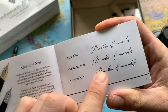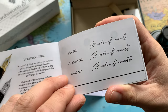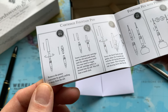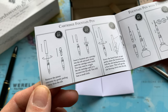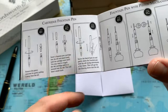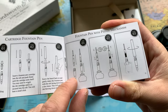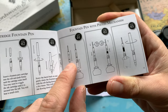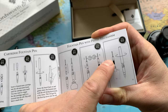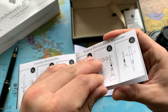I went for the medium nib, which I think suits the way I write. There is also a fine nib and a broad nib. The body has a screw mechanism. The piston converter works a bit like a needle injection — you pump up the ink from a bottle into this reusable cartridge container, and then you just need to wipe it a little because there could be some drips.